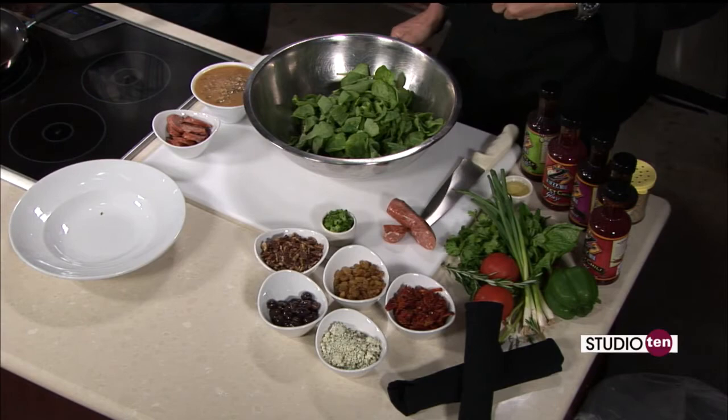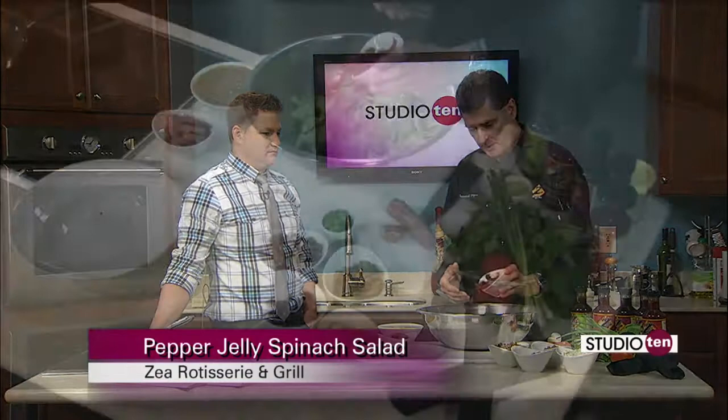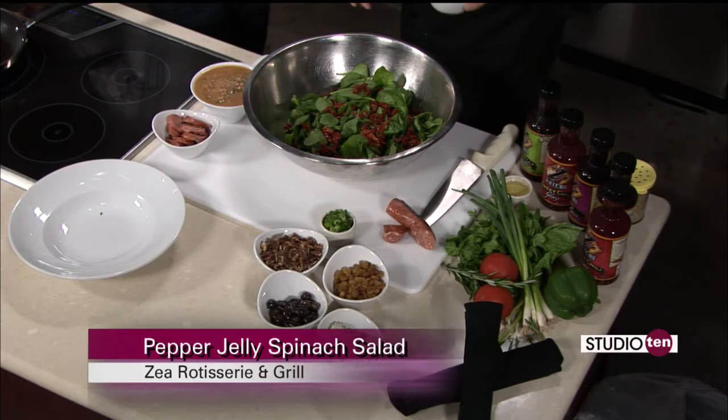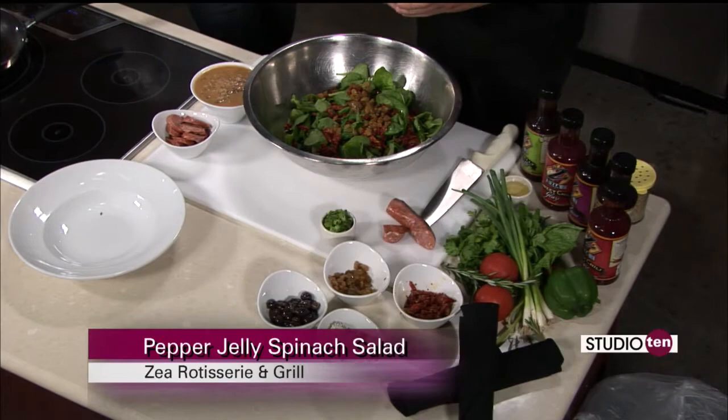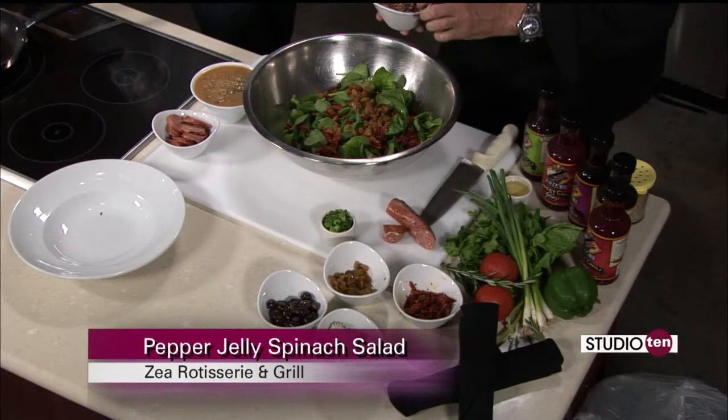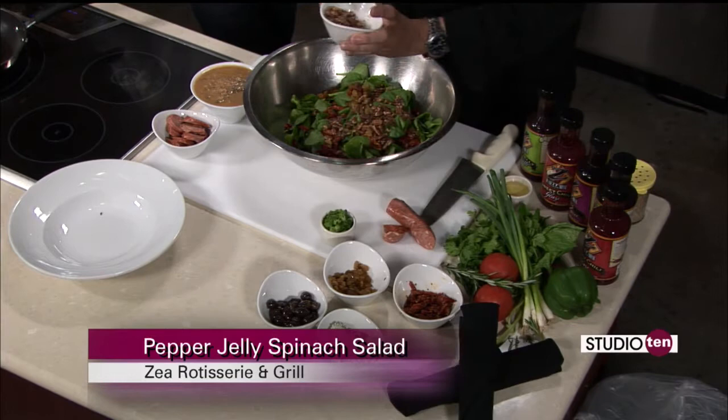And then we have these sun-dried tomatoes that are specially made for us as well. They're marinated and they have some olive oil, spices, basil, things like that mixed in with them. And some golden raisins. You have to measure exactly every time — it's very important. This isn't your typical salad. These are some things that you won't find in a lot of places. And these are extremely unusual — they're made for us in Dallas, Texas. They're candied pecans that are roasted and kind of caramelized.